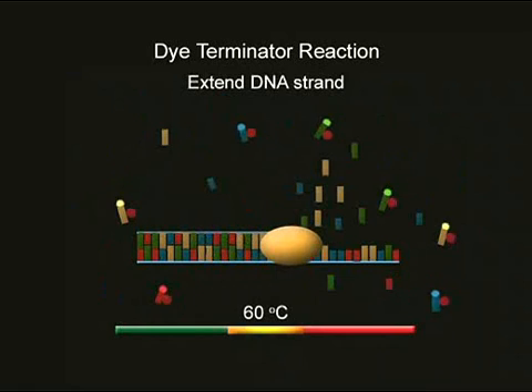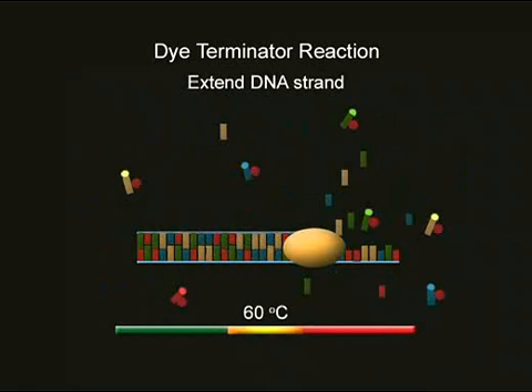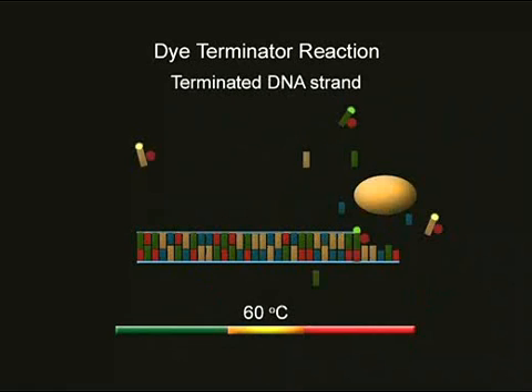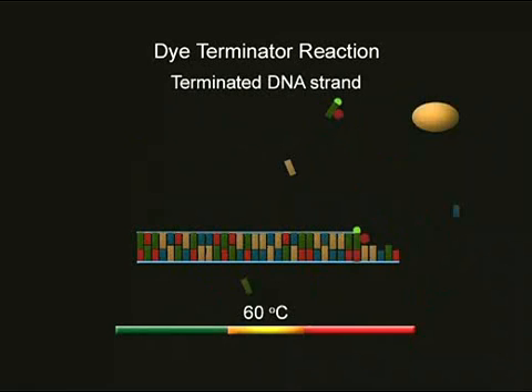Taq is able to put free-floating nucleotides into the correct places along the DNA template, so that a new complementary strand of DNA is extended from the primer. However, when a terminator nucleotide is put in place, Taq is no longer able to add more nucleotides and DNA synthesis is stopped.